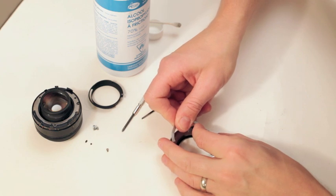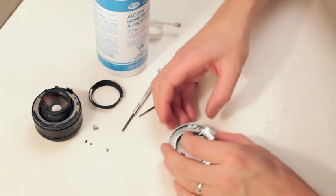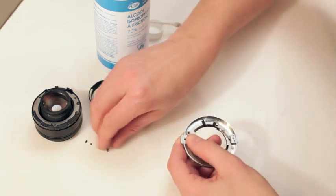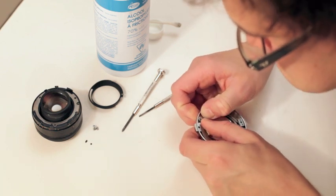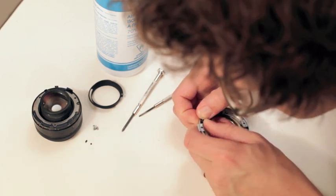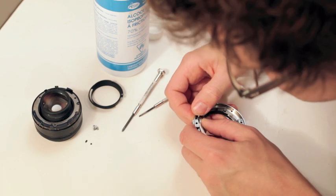We'll just throw this on. This can be a little bit tricky. What you want to do is feed this screw through, and then just keep moving things around until you find all your holes.